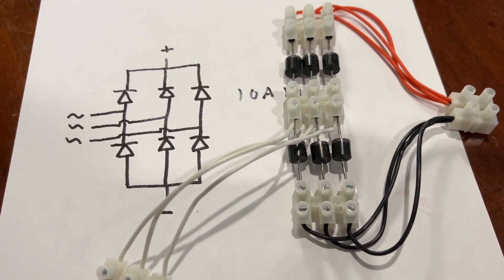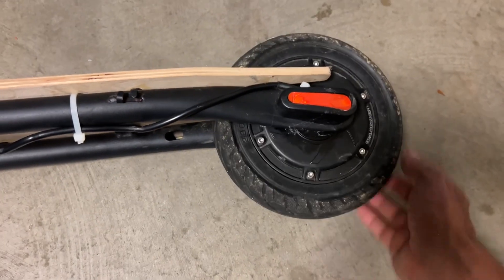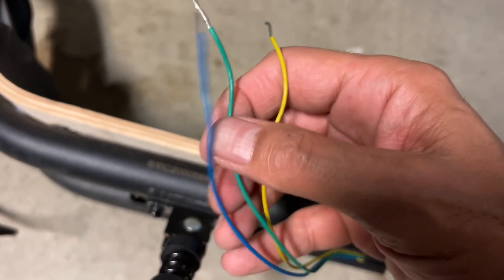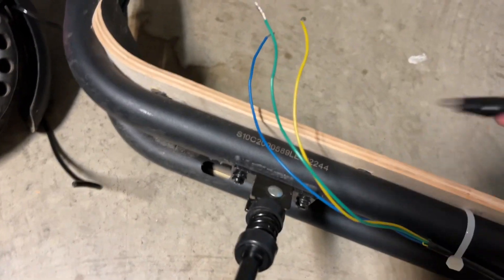Now let's scope the output of the wheel. The three-phase wires that connect to the three-phase motor in the wheel are typically colored blue, green, and yellow. It doesn't matter which one you scope — you can scope any two of these. I'm going to connect this up to an oscilloscope right now.